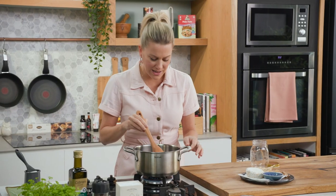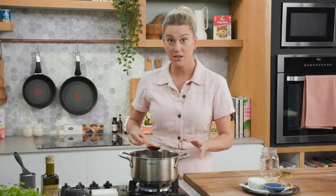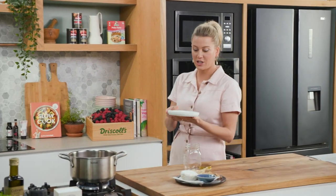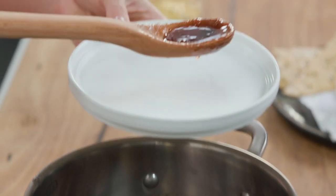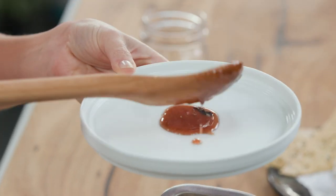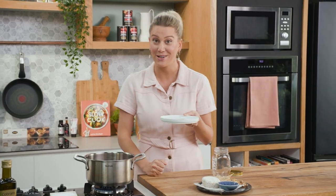The jam is looking pretty good. You can see that the figs are still holding their shape. Now it's time to check that this is at setting point, so I'm going to get my plate out of the fridge — it's been chilling for quite a while. I'm just going to get a spoonful. This is an old school way of doing it but I promise you it works. I'm going to pop this back in the fridge for about one to two minutes. When it comes out, what we want to see is it really wrinkly and gel-like — if that's the case, the jam is ready.